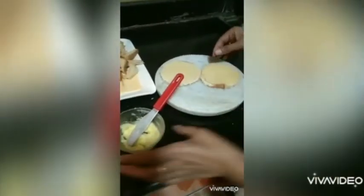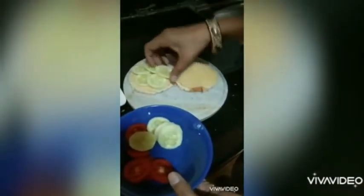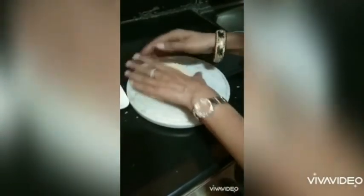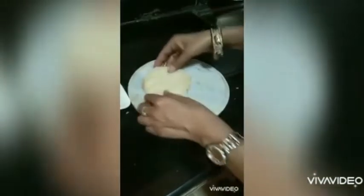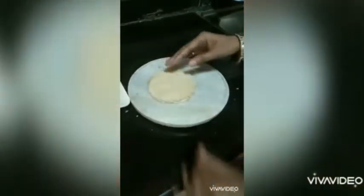Now we'll place the chopped cucumbers because we are making a cucumber sandwich first. If you like, you can squeeze a little lemon juice on it — this is entirely optional. Now press it after putting the other slice of bread on top.